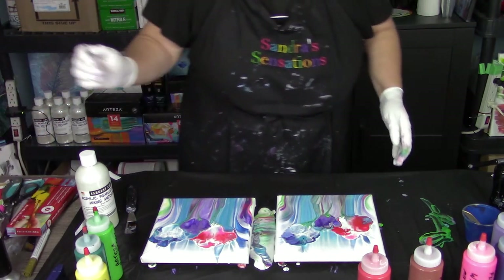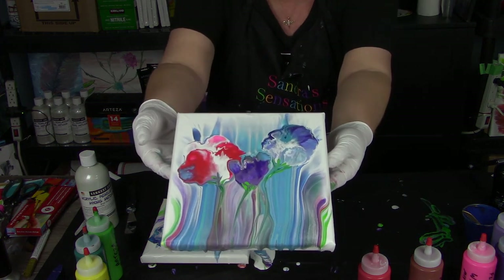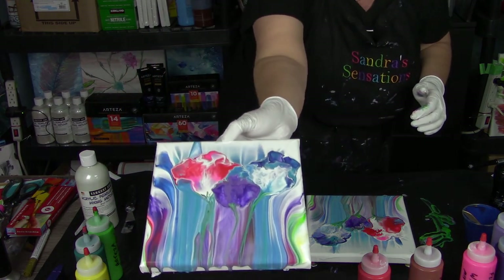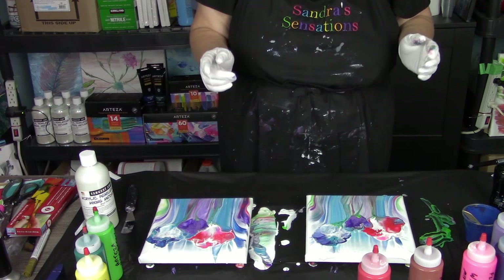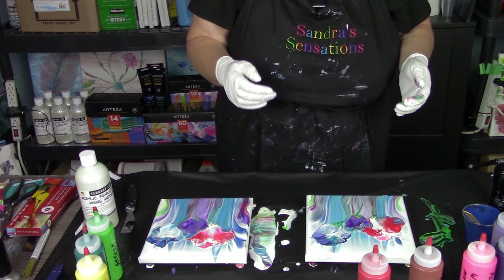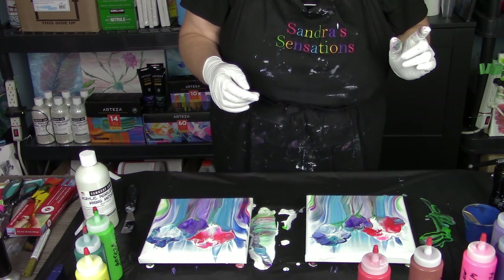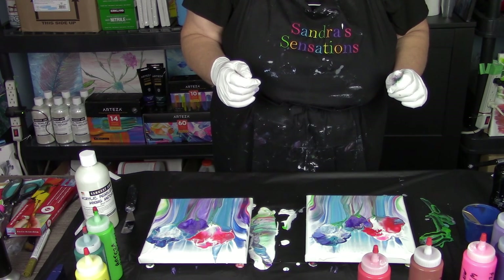And there we have two reverse dip flowers - in a matter of about 10-15 minutes at the most. Two paintings in about 15 minutes! Alright everybody, thanks very much for watching. Remember, hit subscribe, I would really appreciate it. Give me a thumbs up, share my video on Facebook - I would love you for it. If you want to shop, hit one of my links below in the description, and hit the card video showing up in the corner right now. Thanks very much, everyone!